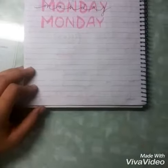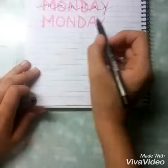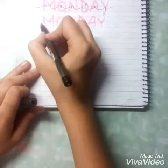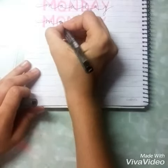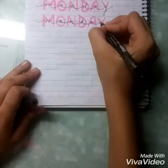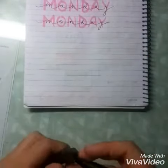So here we are and now we will write Monday in cursive with a black pen and we will spread it a little, so it will go like — and here we are.